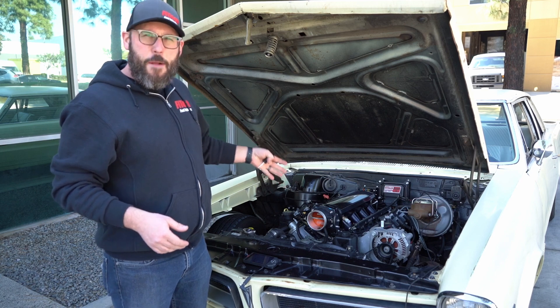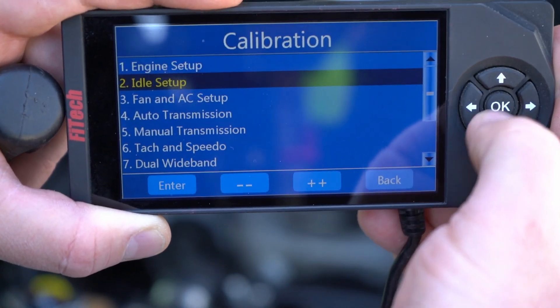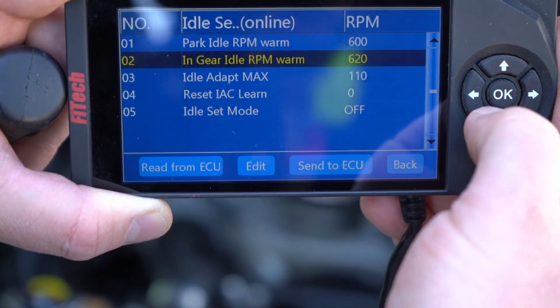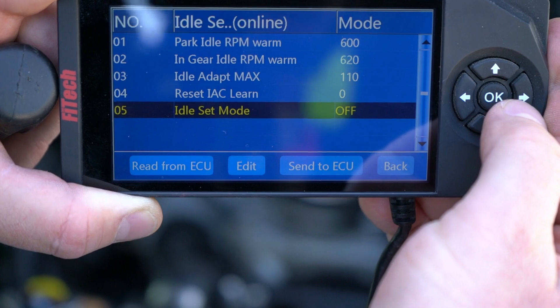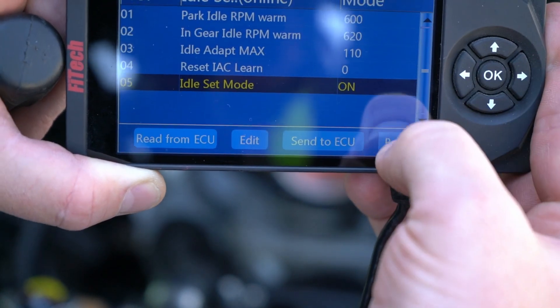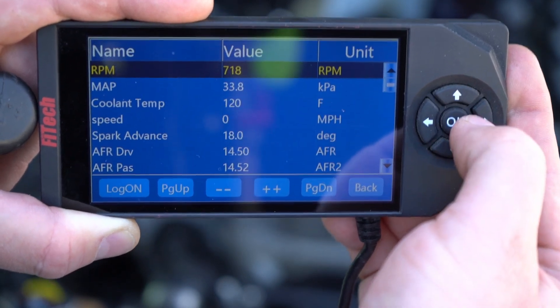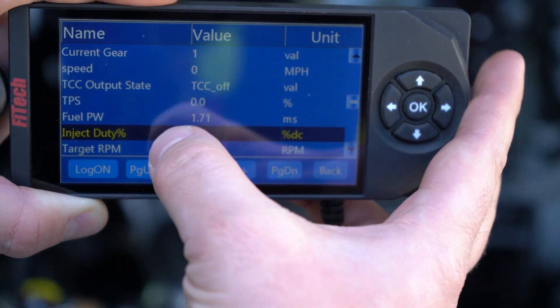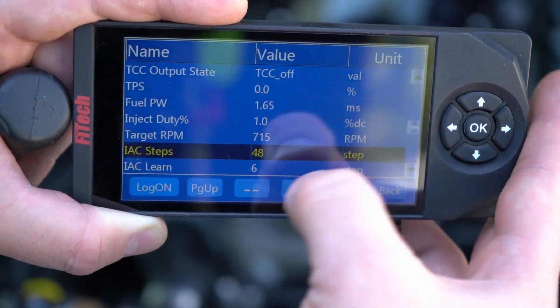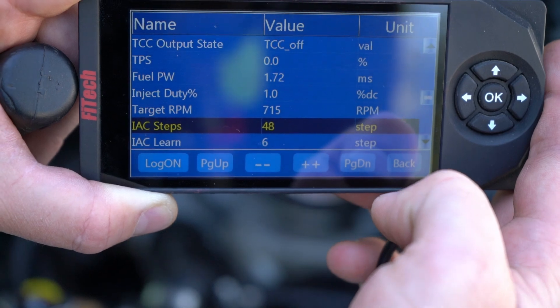As you can hear, there's a loud whistling noise — that's the idle air motor that we need to adjust. We'll go to the dashboard, scroll down to Initial Setup, and find Idle Setup. Once we go into Idle Setup, we're going to go down to the bottom to Idle Set Mode, turn it on, and hit Send to ECU so it applies. This will lock the throttle position sensor at zero so we can do our adjustment. At that point we can go back to the dashboard and scroll down to IAC Steps. We'll see that our TPS is at zero and our IAC steps are at 48, so we will adjust the throttle adjustment screw to get that number down to under 10.